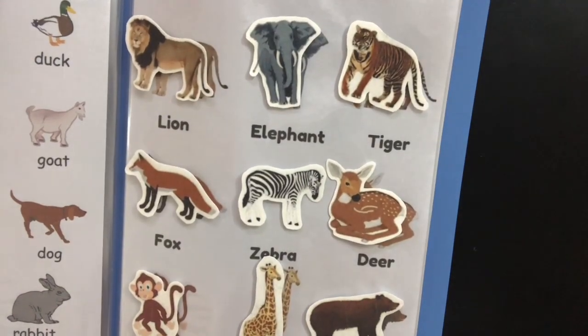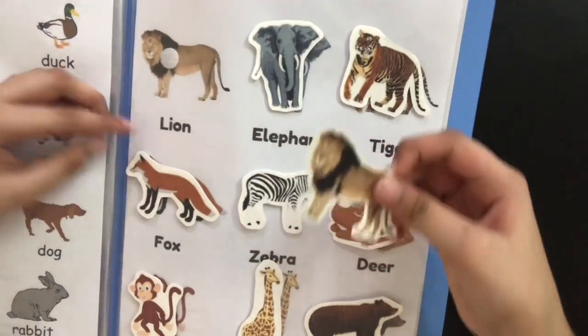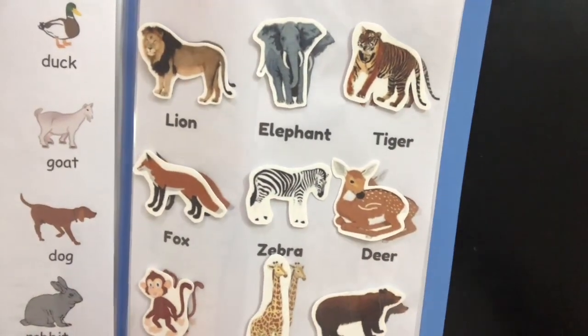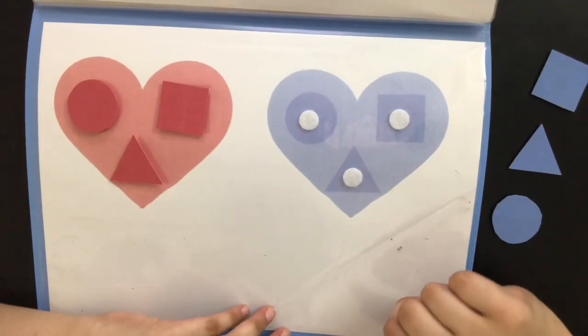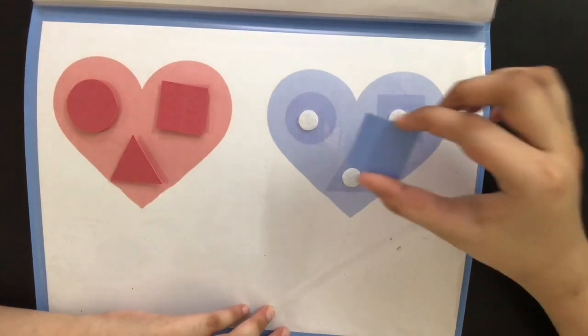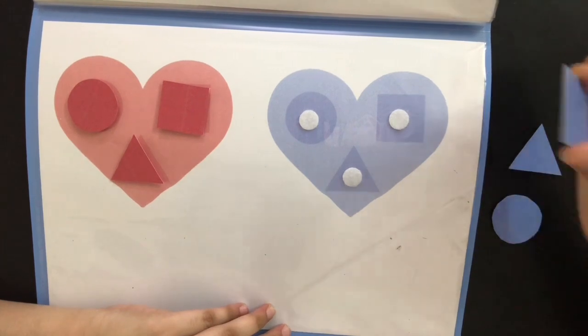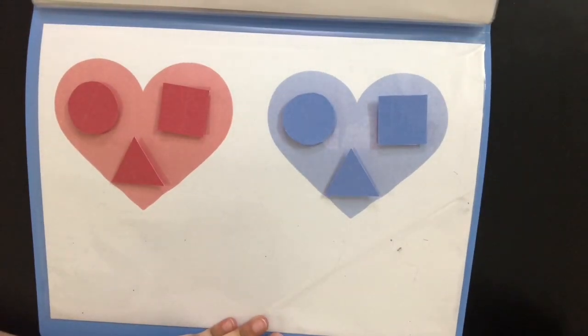Now he's going to be learning about jungle animals. For example, we give him the lion stick-on and he's going to go ahead and place it on the lion, and it's going to repeat for the rest of the animals. And it's the same thing with the sea animals. Finally, the last page — this page is a little bit advanced. So when we give him a blue shape, he places it in the blue heart instead of the pink heart. And this is how it looks with all the shapes.